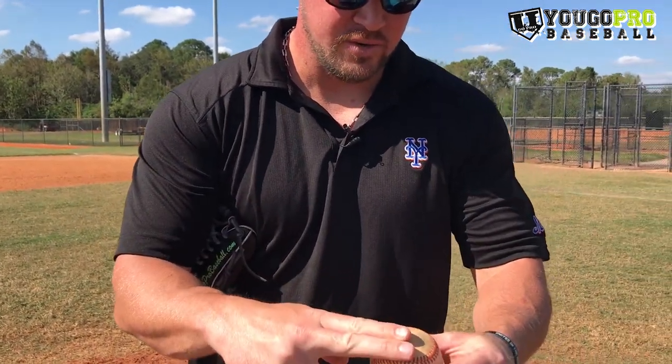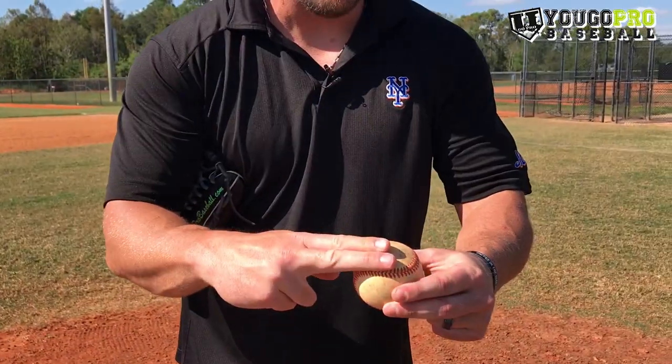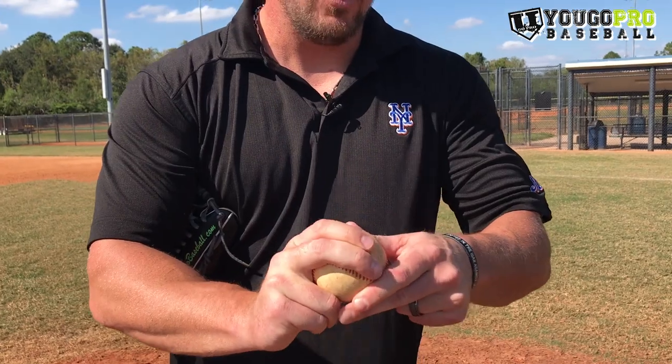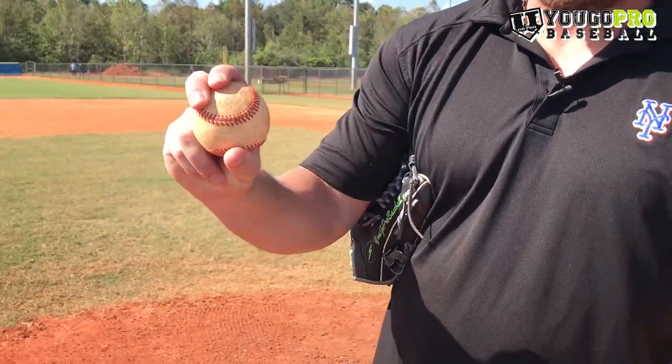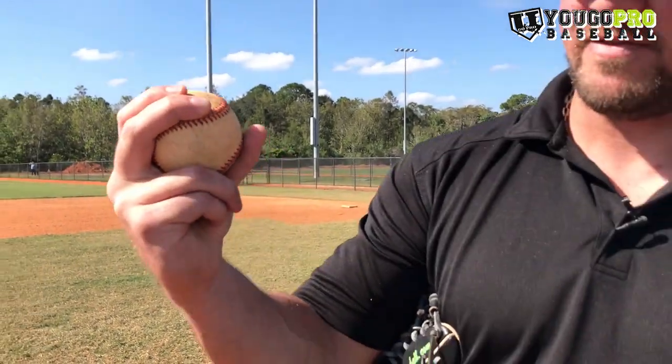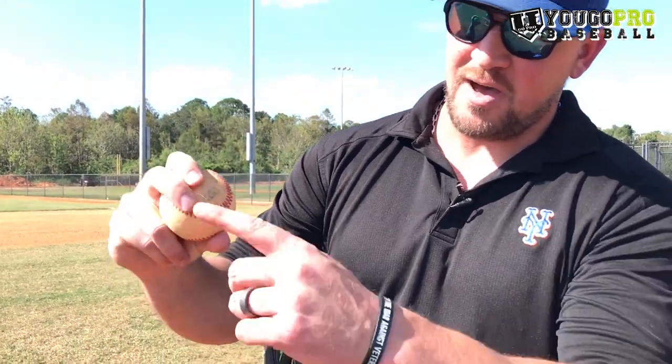The first grip is the traditional one where you grab the ball inside of the horseshoe with your middle finger and your pointer finger right next to it, hooking that lace on the inside part of the horseshoe. Then you put your thumb down and underneath. There's not much space between my hand and the ball — I've got a pretty firm grip on it, and my thumb is in line with my middle finger.